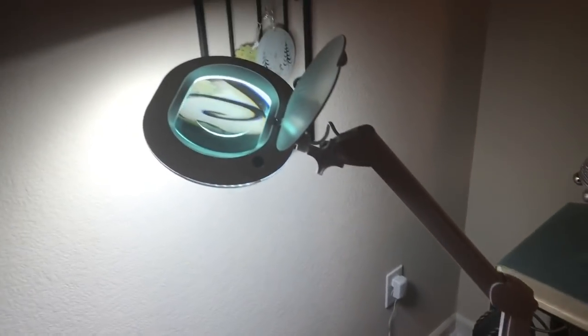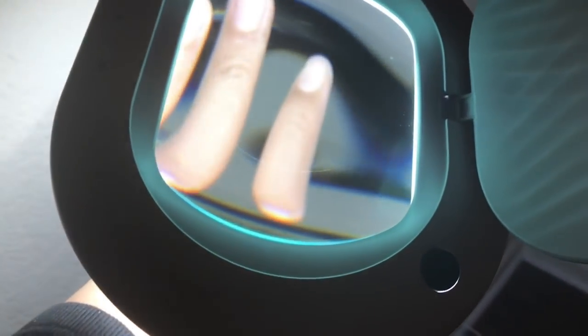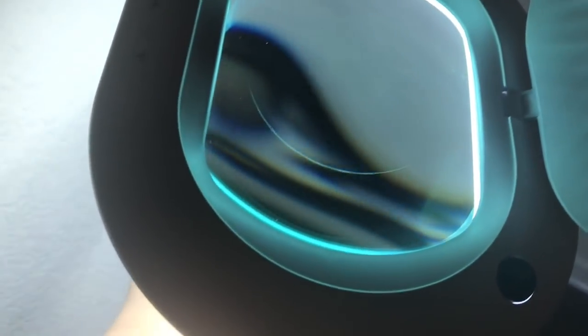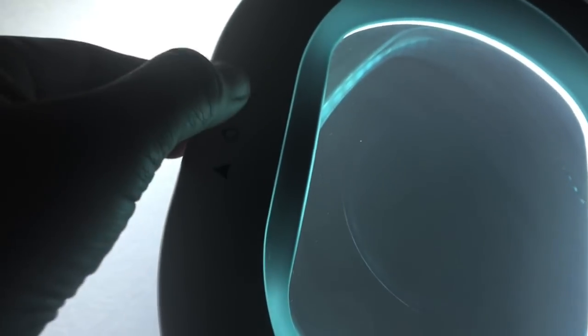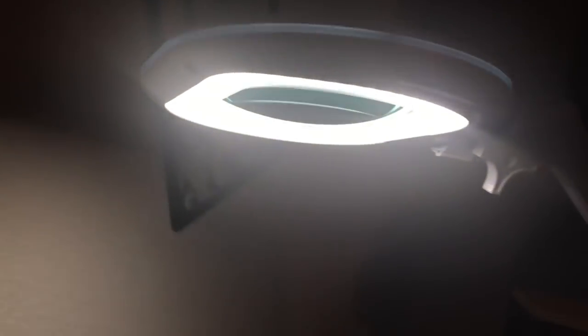I waited until nighttime so you could see how bright the lamp really is. I turned it on — this is the magnifying glass, and it's amazing. Even working in the dark with this light and magnifying glass you won't have any problems. Let me hit the plus to show the brightness — see how bright it is? That's the lowest setting, and that's the brightest setting. It would also be good for YouTubers doing makeup — kind of like a halo lamp effect.